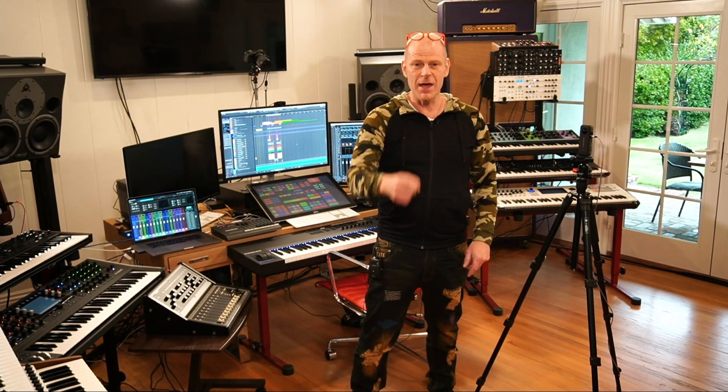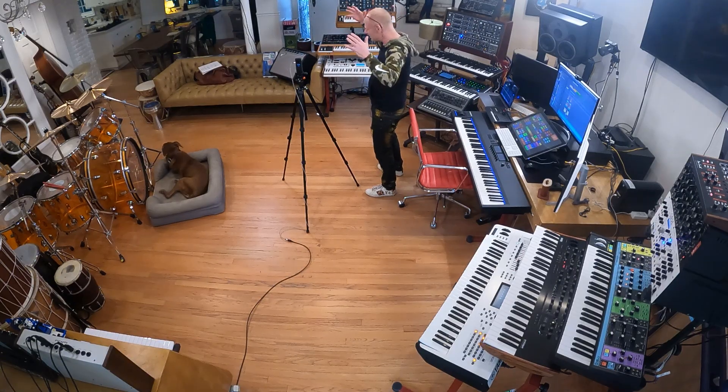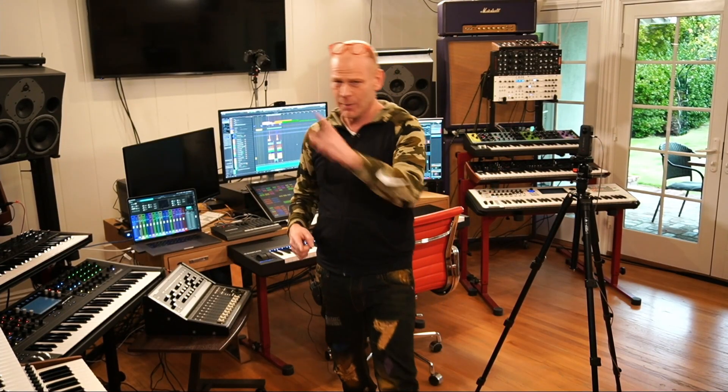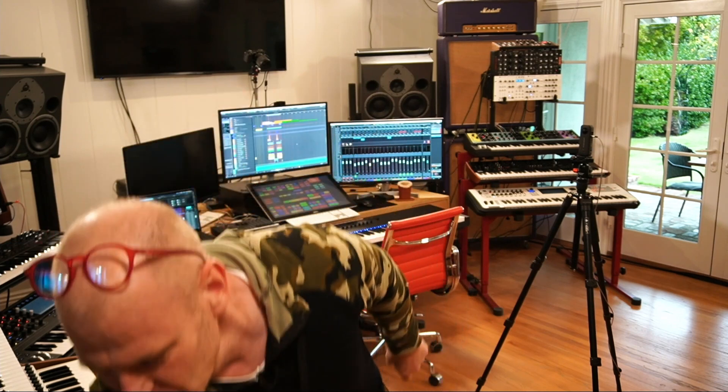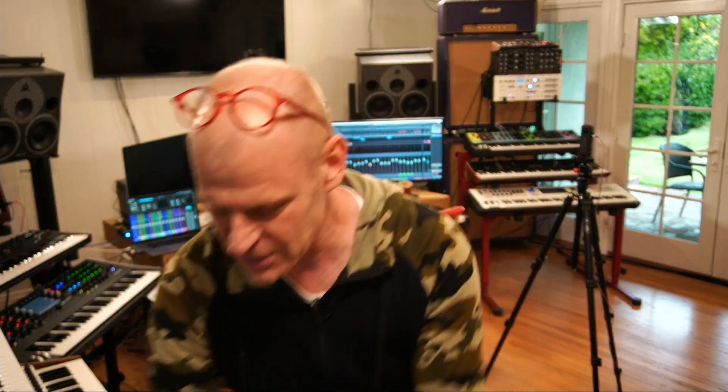Hey guys, Tom here. I'm right in the middle of recording a whole new season of Studio Time in my brand new studio. I got you guys an exit sign, so if you don't like the Studio Time episodes, you can leave at any point in time. So we'll mount that somewhere.